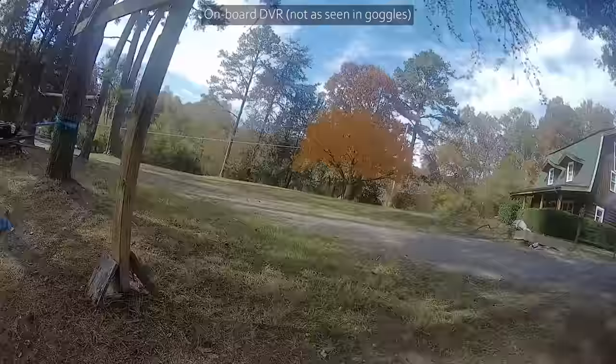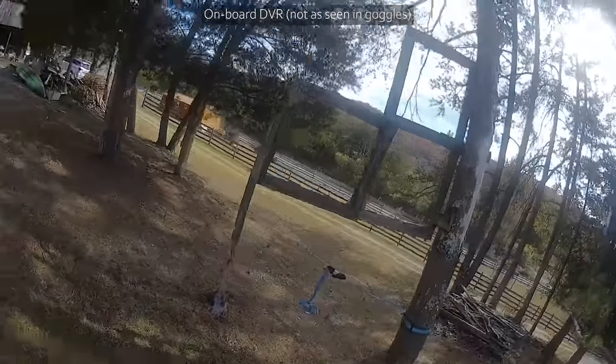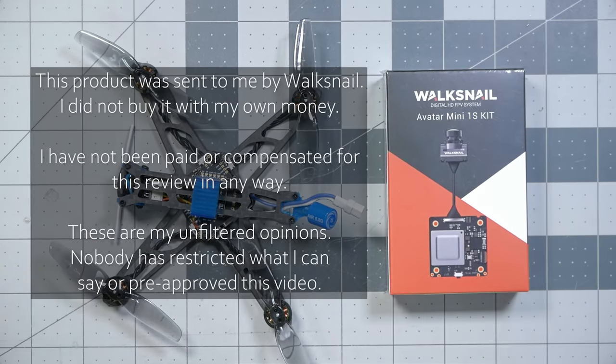Today I'm going to put a digital video transmitter on this little 1S BetaFPV HX-115. A digital video transmitter? Surely not Caddx Vista — that's far too heavy. Even a naked Caddx Vista wouldn't work on something this tiny, and besides, it can't be powered from 1S. HD0 does make a 1S Tiny Whoop video transmitter specifically for builds like this — but no. What I'm going to be doing is putting the Walksnail Avatar Mini 1S Kit on here.